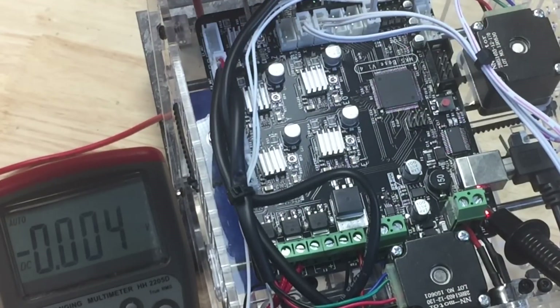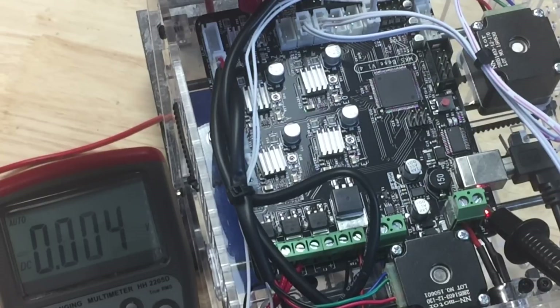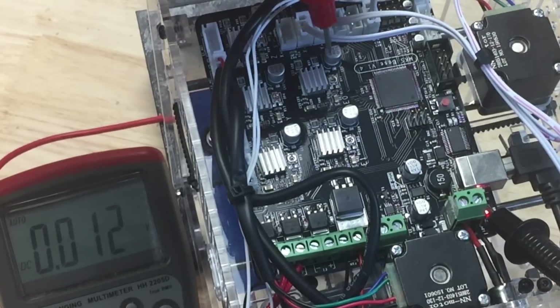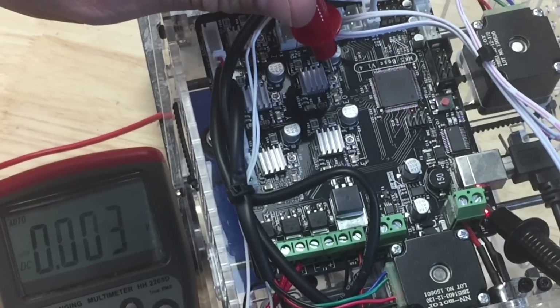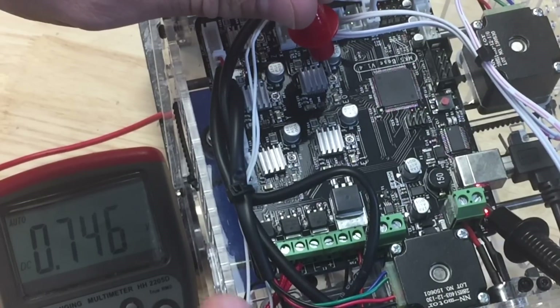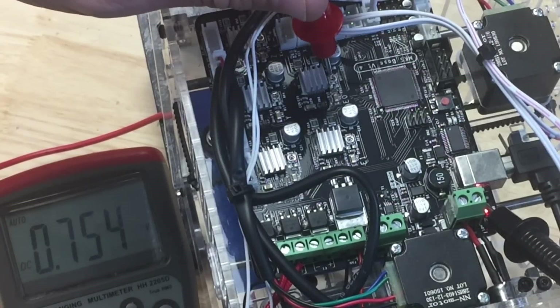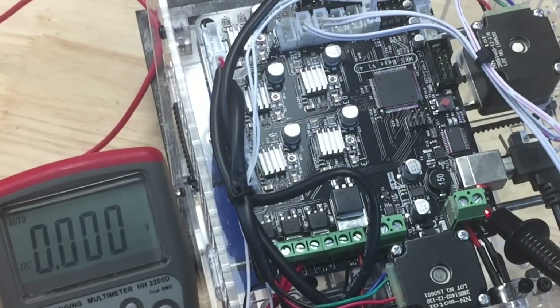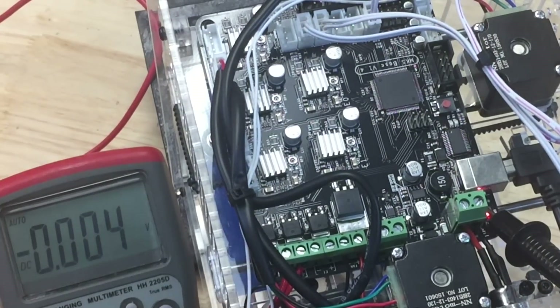Now checking the Z-axis — it's at 0.757 volts, so that's fine. The extruder for the Bowden is at 0.75 volts. So all my drivers are now at about the same current level, and now I can run this thing.